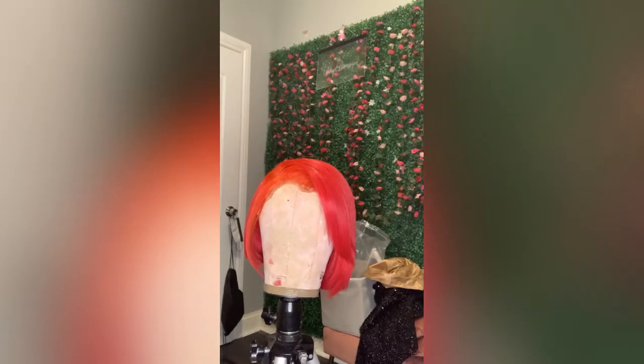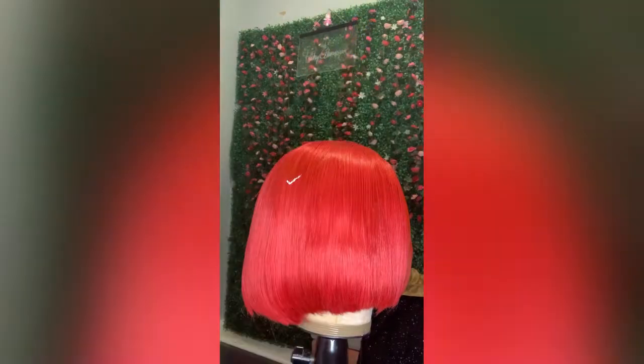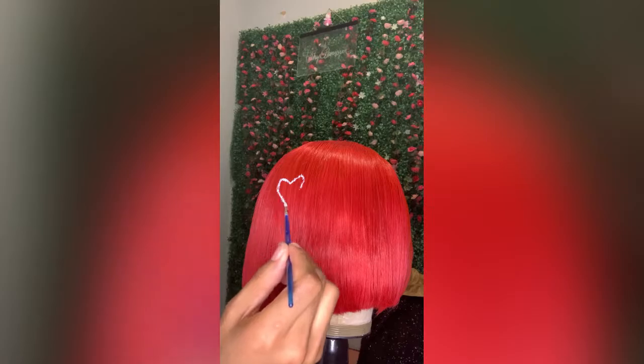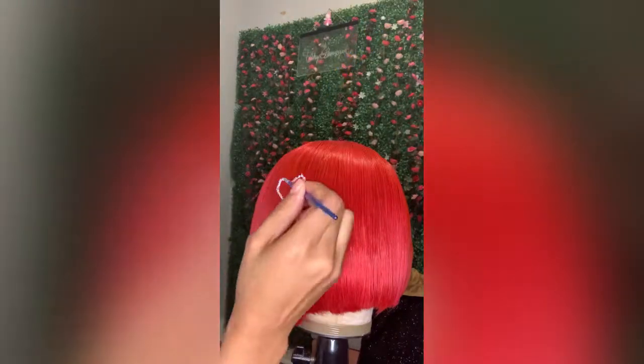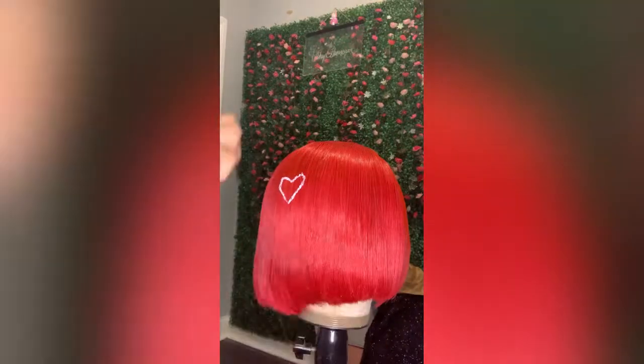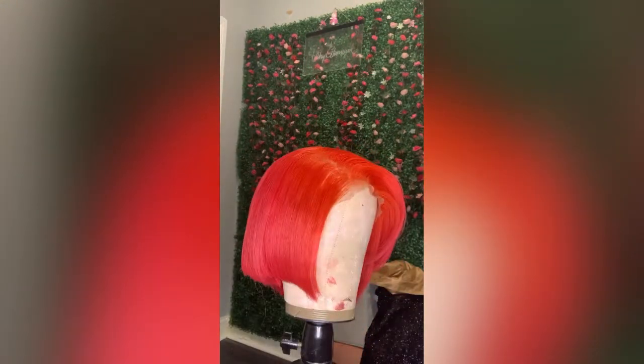But once you feel like you have a firm foundation, now we're ready to paint. I did this look using acrylic paints from Walmart. I also purchased the brushes from Walmart. I started with a smaller brush and did a small outline of a heart just to get the feel of it. And I must say, this was harder than what it looked like. I had to go back in with my holding spray because the hair was a little shaky, but I'm like — we must see it through.